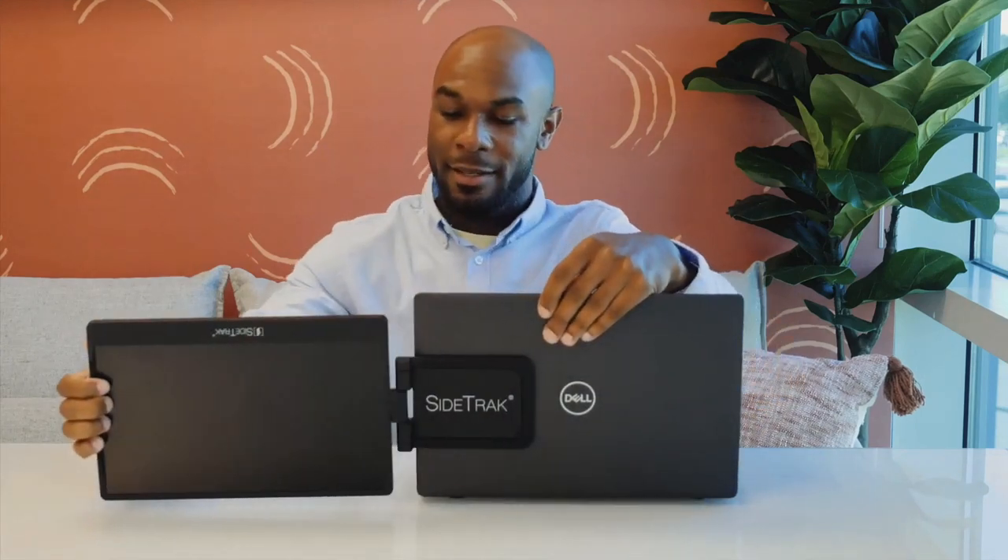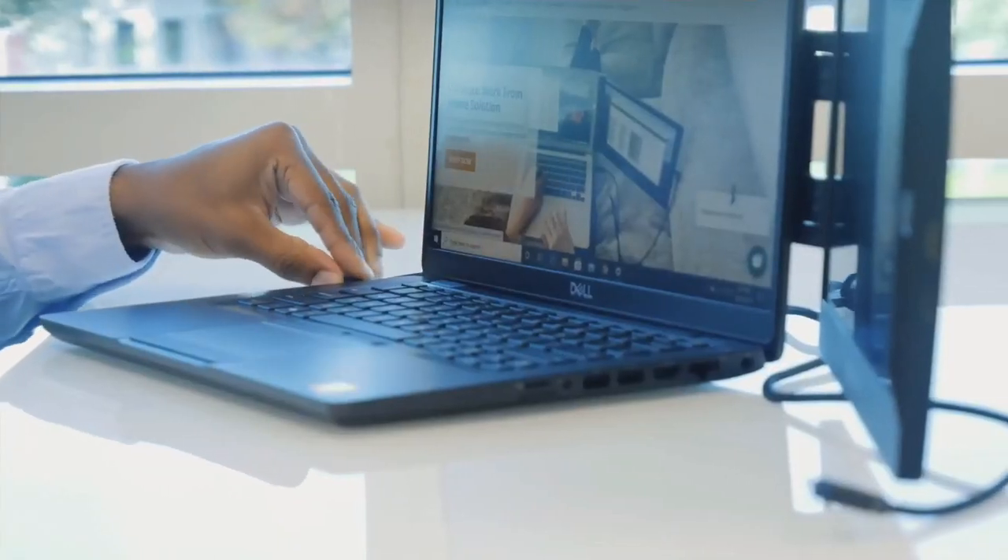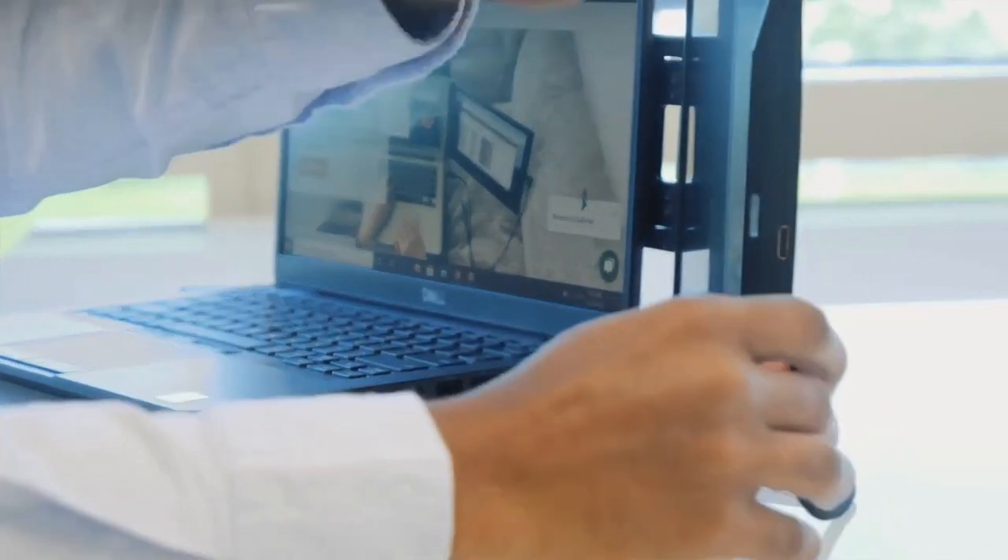Then you want to open your laptop, rotate your screen, and then flip the screen. The next thing you want to do is plug in the USB-C to USB-C cord, but that's if you have a USB-C port. Otherwise, you need to plug in both the mini HDMI and the USB cord.